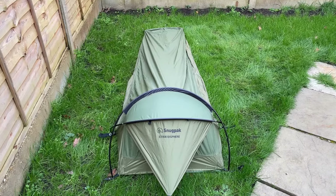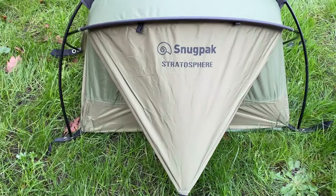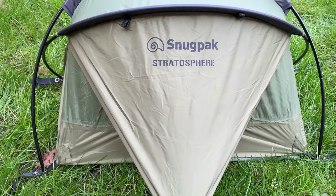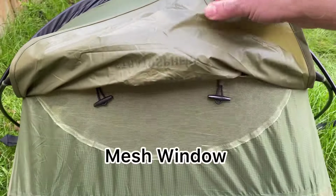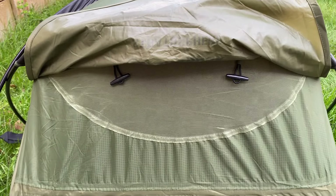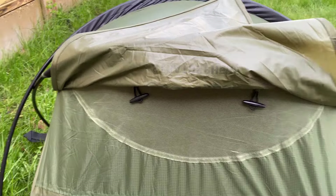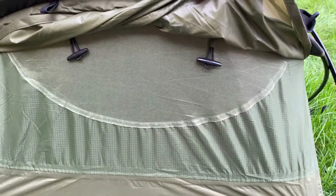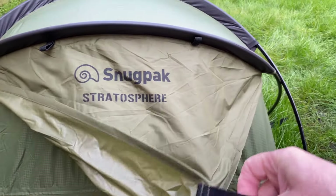First impressions — the bivvy is not a bad looking bivvy. Coming down by the front here you've got a rain fly. If you undo this rain fly and lift it up, there's a little mesh window underneath, which is going to help with airflow and also help reduce condensation. If it's not raining, you can roll this up and tie the rain fly back.